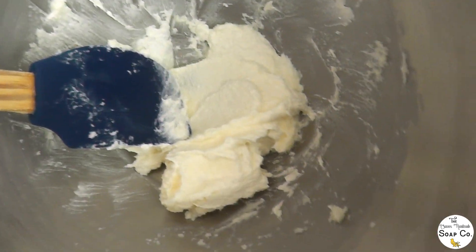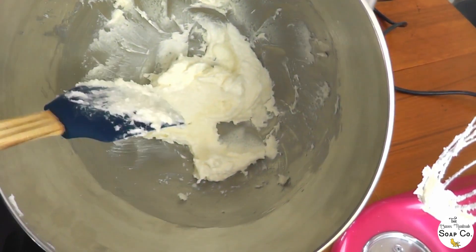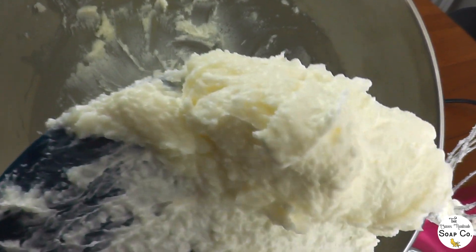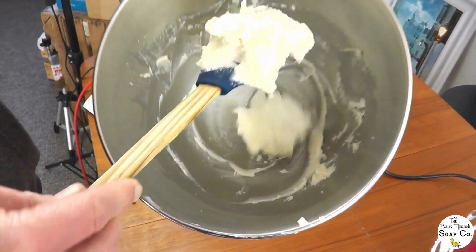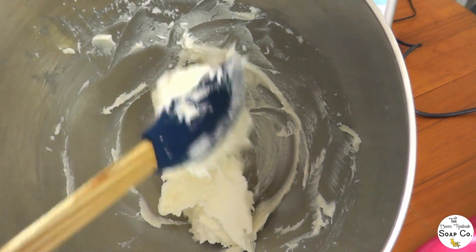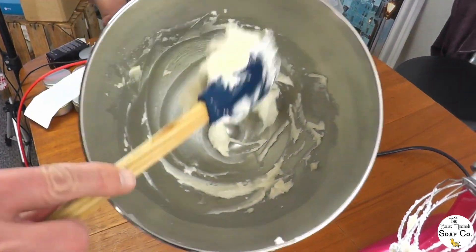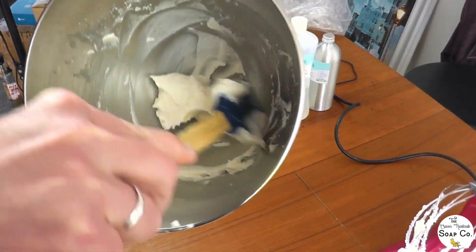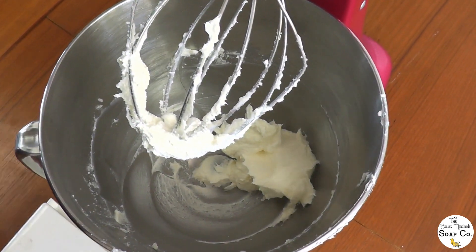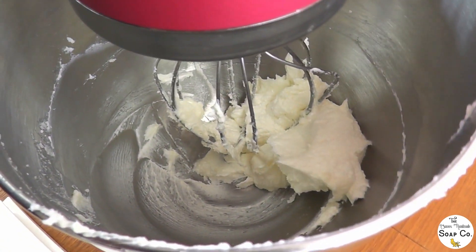After probably two or three minutes of whipping, the body butter is starting to get nice and light and fluffy. We're going to do some more whipping just to make sure all the lumps are incorporated and to make it really light and fluffy — we like a nice light whipped body butter. We're scraping down the sides again now. The first five minutes are generally spent just whipping and scraping, and on the whole it's about 20 minutes of whisking to get that lovely soft light consistency. We'll continue whipping and scraping and come back in about 10 minutes to show how it has changed.